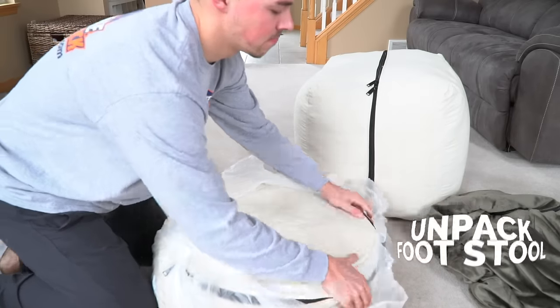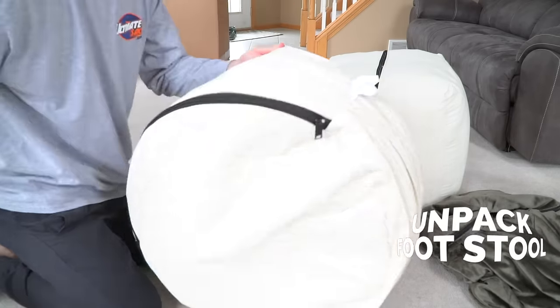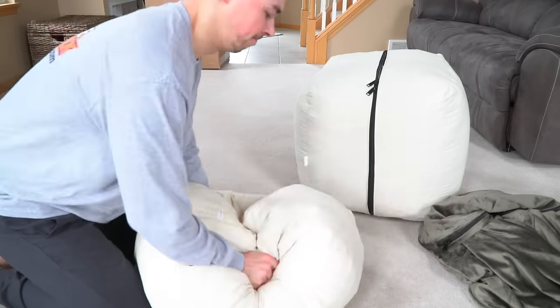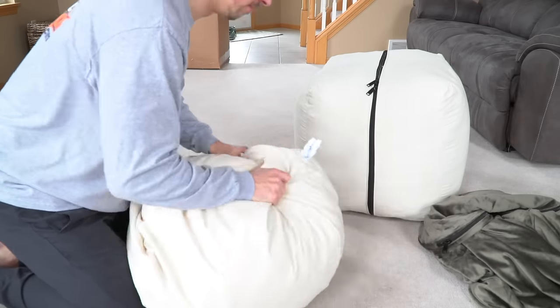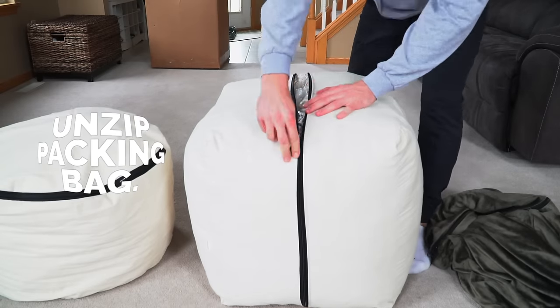Let's start with the footstool. Just unpack it, remove the plastic, fluff it up, and break up the foam. Now that your footstool looks perfect, let's unzip the packing bag.